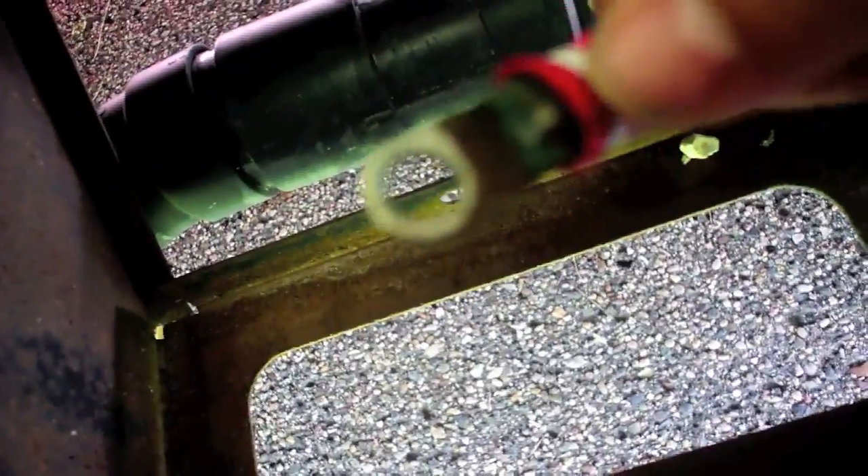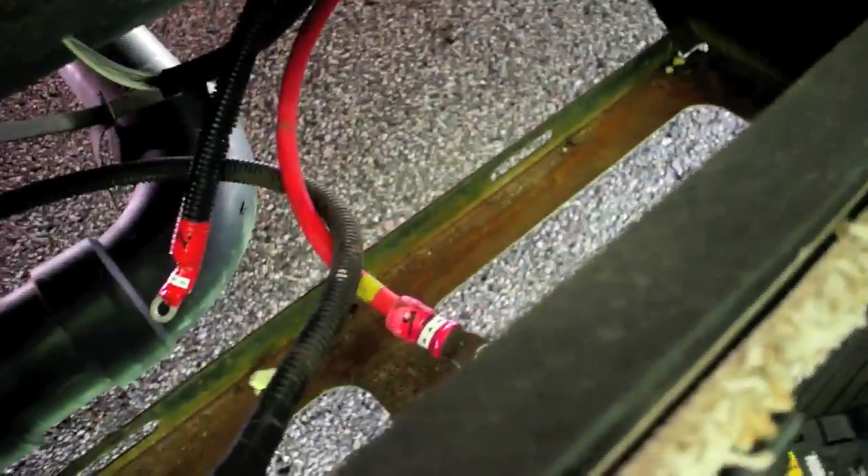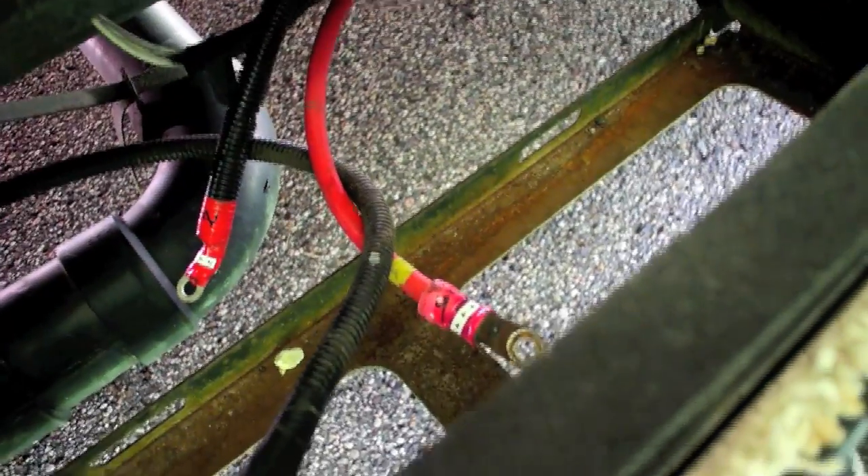Otherwise it doesn't look too bad. There are a couple of green connectors that concern me a little — may have to replace those someday. We're going to do a little corrosion control, then get the new batteries in and the watering kit in. I cut a piece of marine grade polymer called King Starboard and it's going to mount right in here with a couple of screws to keep the battery from hitting that post.